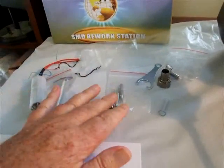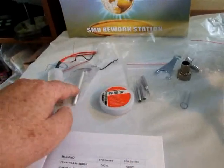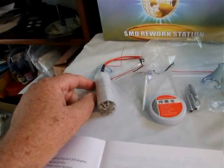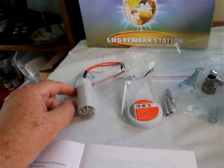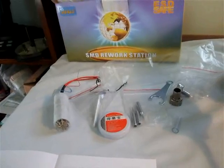Three spare soldering iron tips, some soldering paste, a spare soldering iron element, and a spare rework station element. These things are imported, so it's really good to have those spare parts included with the kit.